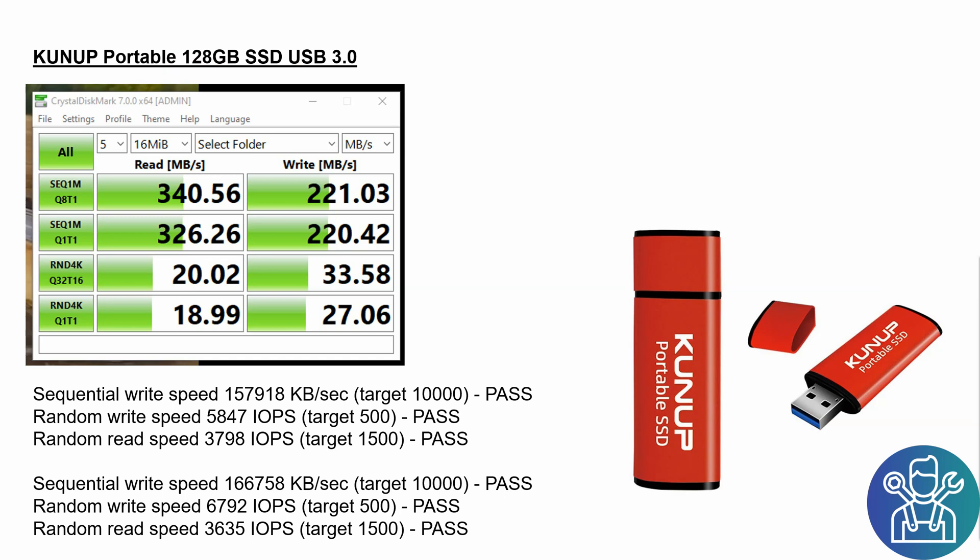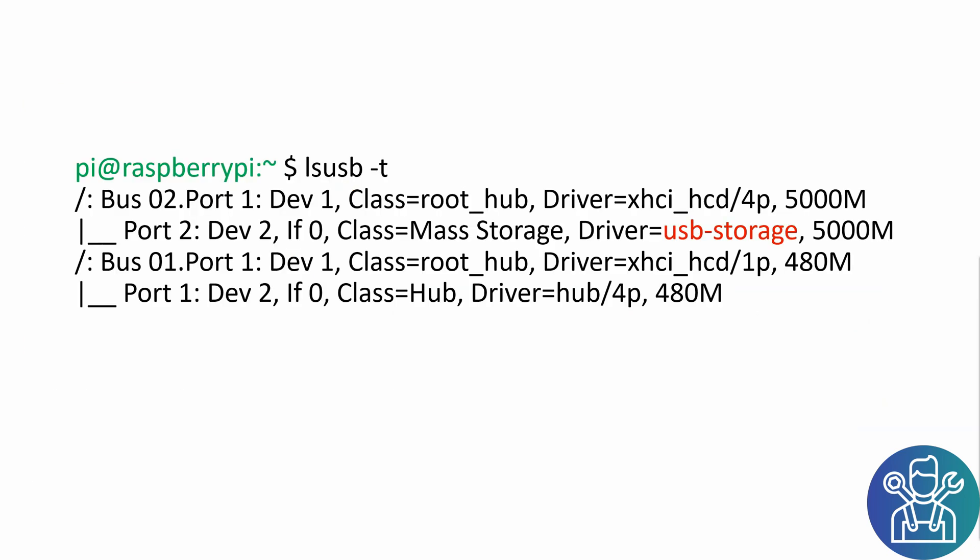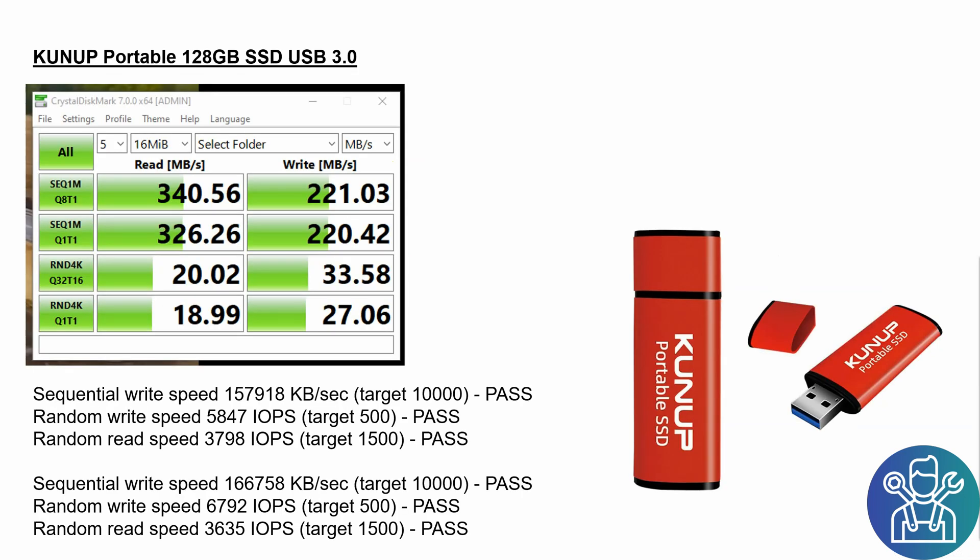If anyone has a question: when I ran LSUSB -T, it showed up as a USB storage device. Even though it's detected as USB storage, I'm still getting really good results and it's very fast. Thank you for watching — don't forget to click the subscribe button and notification bell so you'll see when I upload new videos.